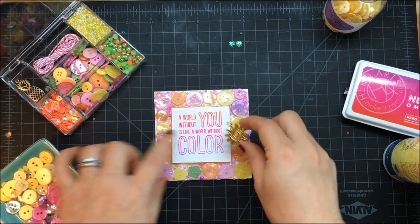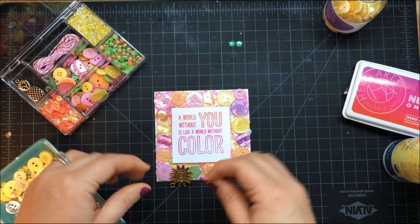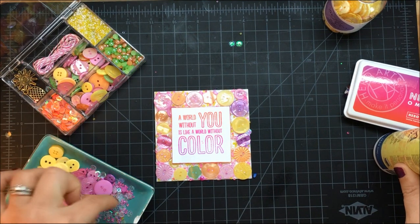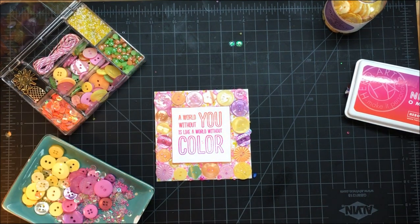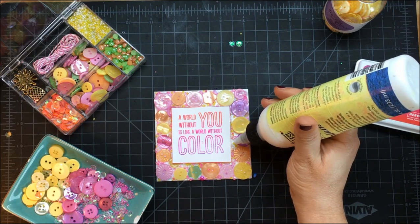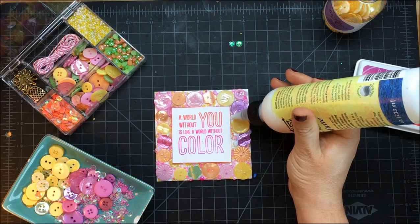If I wanted, I could put a charm in, but I don't really feel like I need one. My next step is to add more sequins and some half pearls. I love the half pearls because there are so many of them and I use them all the time — they're just such a great little filler. So I'm going in with PPA.